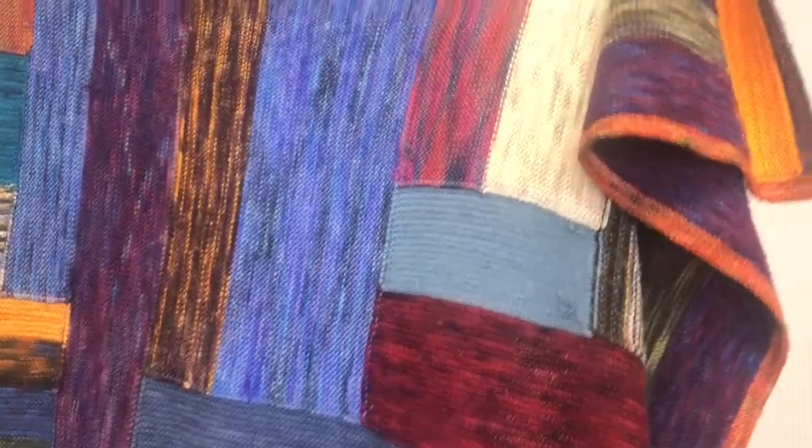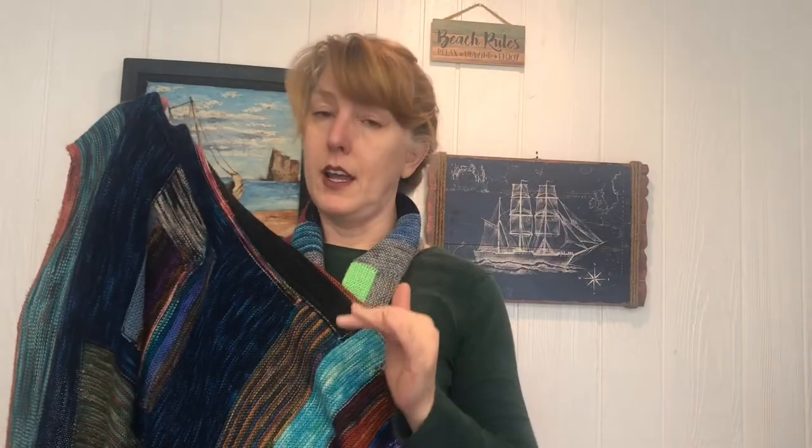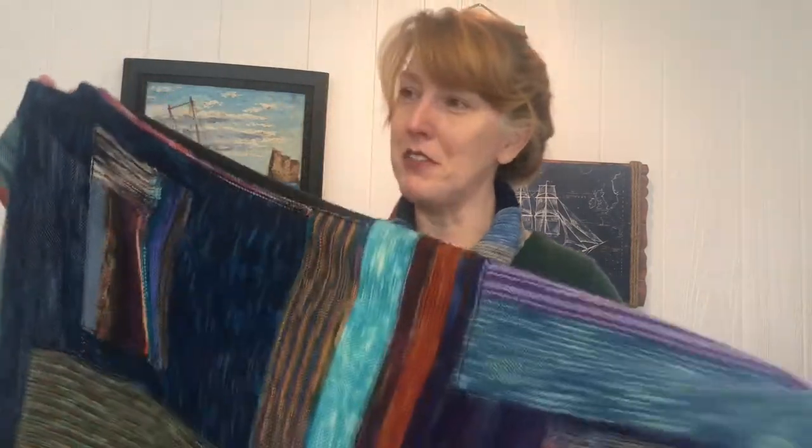This was a sock yarn blanket I made with all kinds of leftovers over the years. It started as a tiny baby blanket, but I decided I'm keeping it for myself, so I made more rectangles — four rectangles total of all different mismatched leftovers — and then seamed them together using a three-needle bind-off, because I hate seaming and anything that keeps me from whip stitching or doing a mattress seam for something that big.